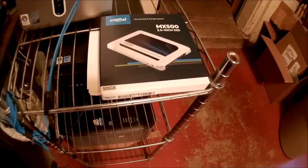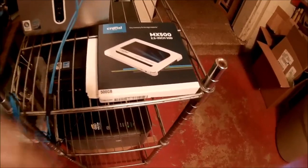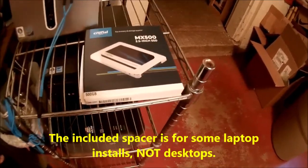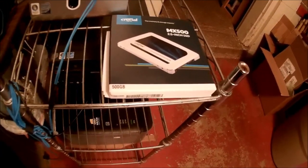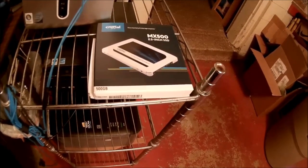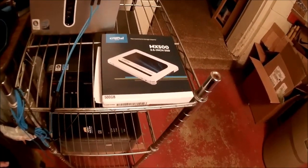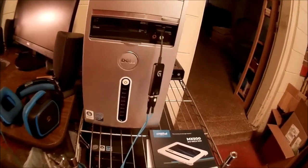It was $72 delivered. It does not come with a SATA cable, but it does come with some spacers, hardware, and a cloning piece of software so you can clone your hard drive to the SSD and use it as your boot drive. No SATA cable though — I got that from Newegg for about three bucks delivered, takes about a week. I couldn't find a SATA cable locally — Staples had one but wanted $20 for it. Budget gaming, you know how it goes.